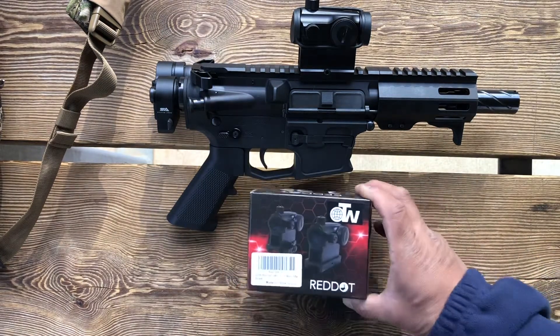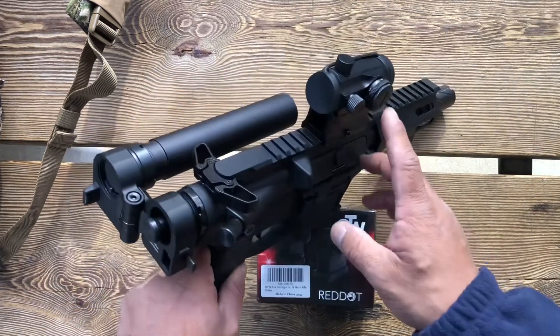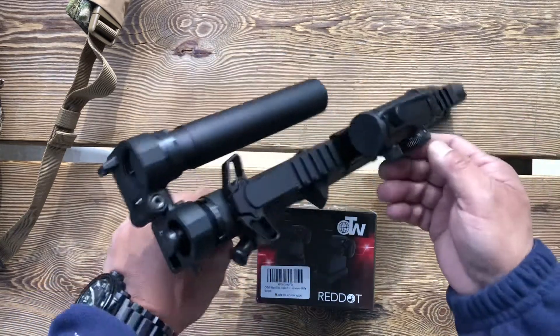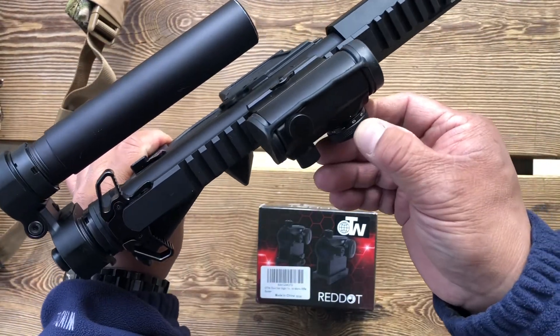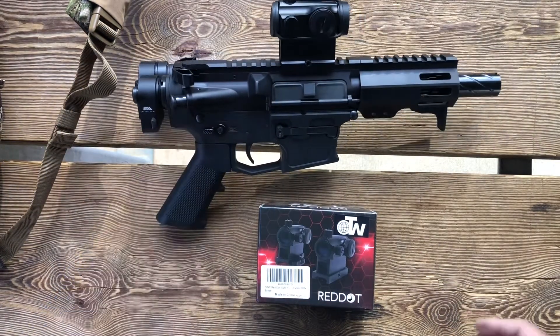There are a couple features I want to tell you about. It does come with a riser that allows for your standard co-witness. Standard CR2032 battery. Adjustment turns are half-inch MOA clicks, and it is a red and green dot. You can see it has G on one side and R on the other. So we'll shoot it, see how it holds up, and we'll give you some final thoughts in a second.